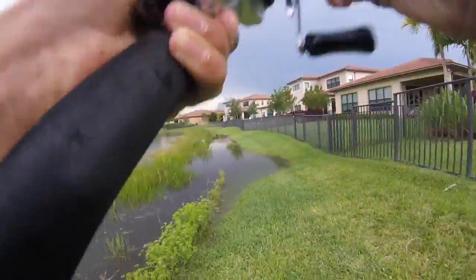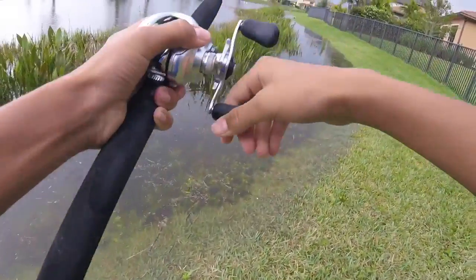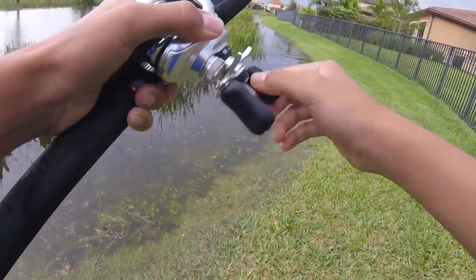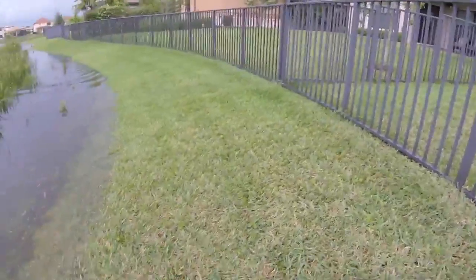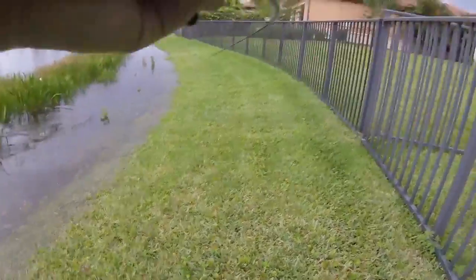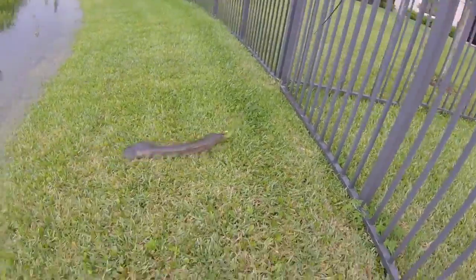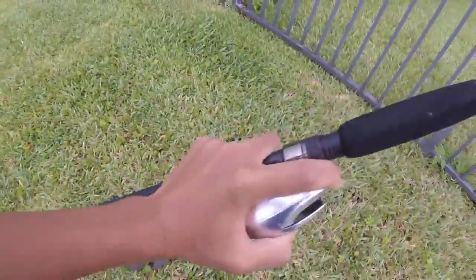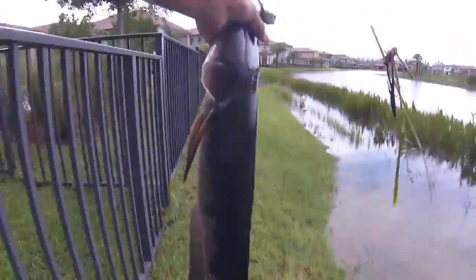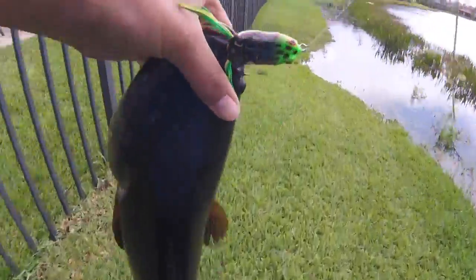Got him! Dang, that was sick. These things fight so hard — oh my god. Okay, that's a toad, that's a toad. About six or seven — that's a good one. These things fight so hard. Finally got braid so I'm not gonna snap off. On the tiny Booyah Pad Crasher!